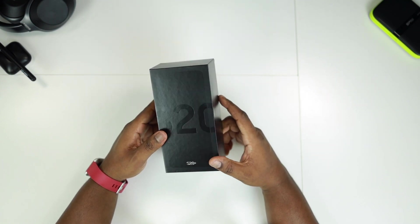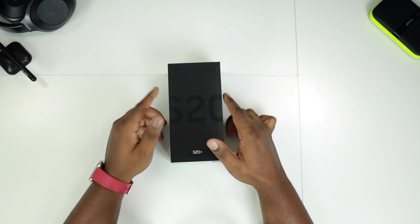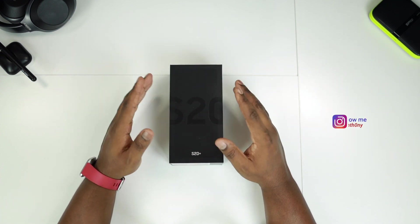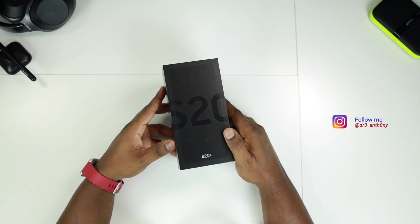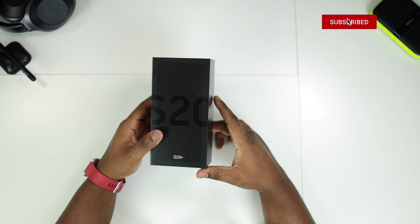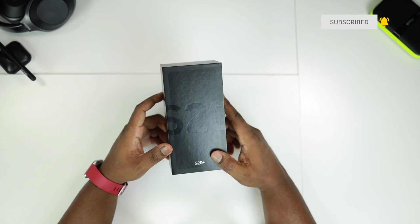Before we go any further, if you're new to the channel, welcome. My name is Dre Anthony and on this channel I mostly do tech reviews and unbox things like this one. So if this is something that you're into, please consider subscribing. Alright, without further ado let's get into the unboxing of the Samsung Galaxy S20 Plus.